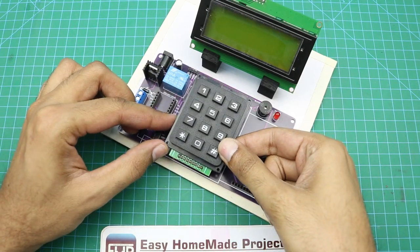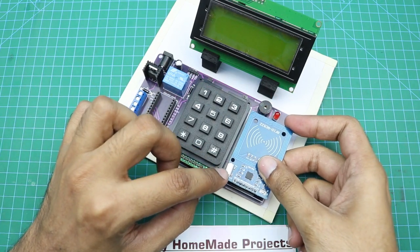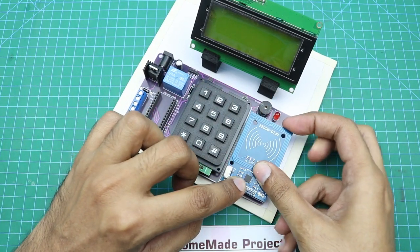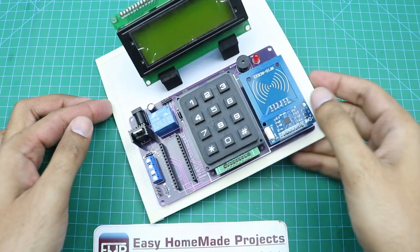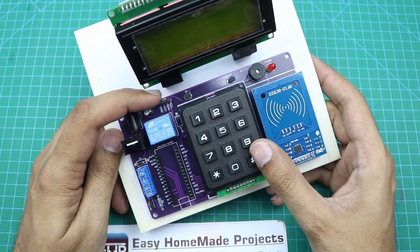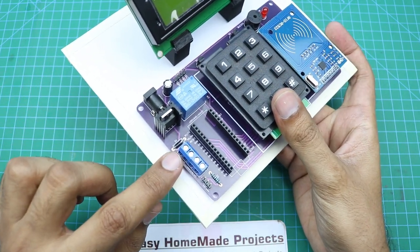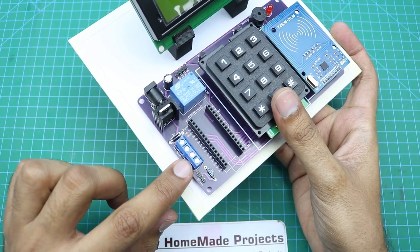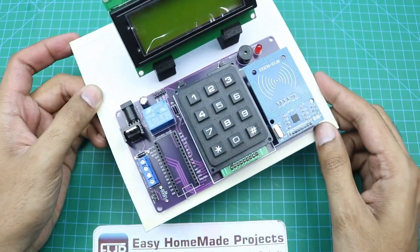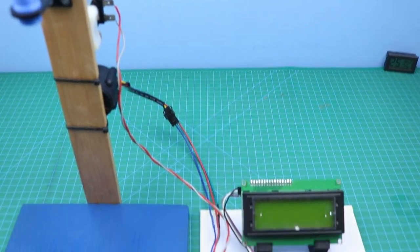Now this keypad will be connected here, and this RFID module will be connected here. Now it's time to make all the wiring connections. The wiring connections are very simple — LCD wires will be connected here, water pump wires will be connected here, solenoid wires will be connected here, and the sensor wires will be connected here. Wiring connections are now complete.